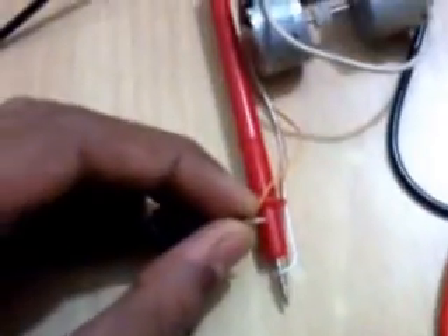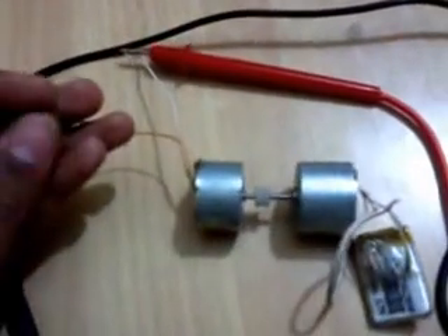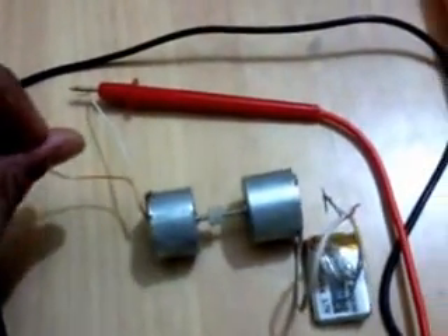Take the positive wire of the output. Take this positive wire of this motor — this is positive — and connect this positive wire to the negative terminal of the battery.